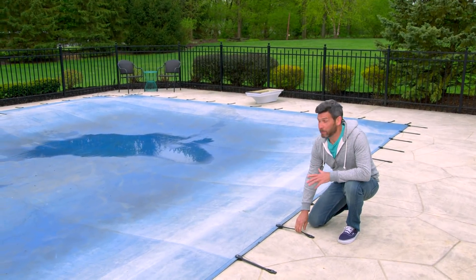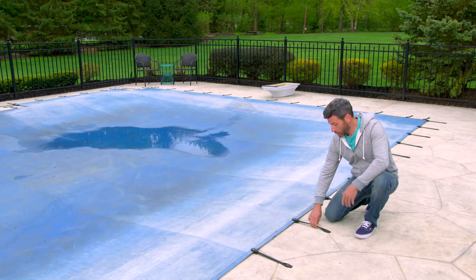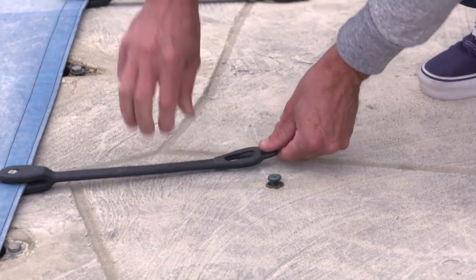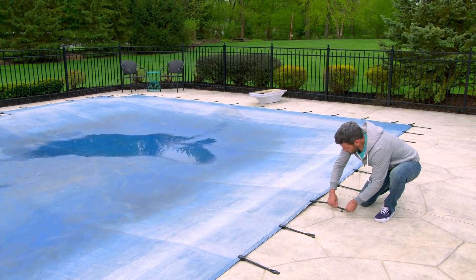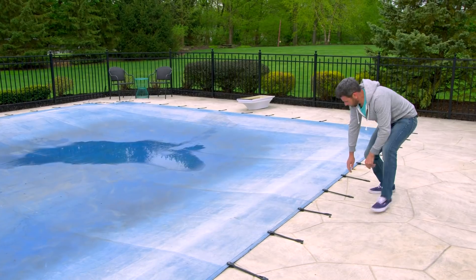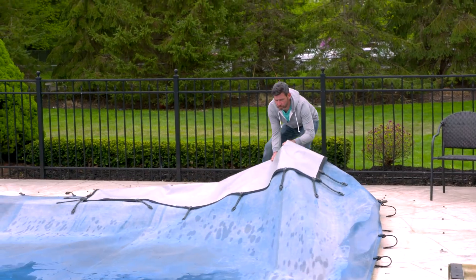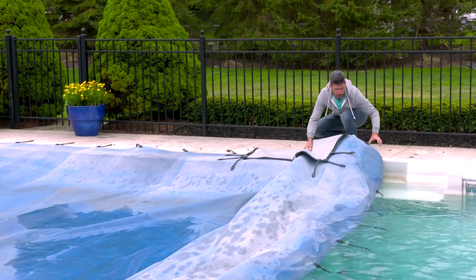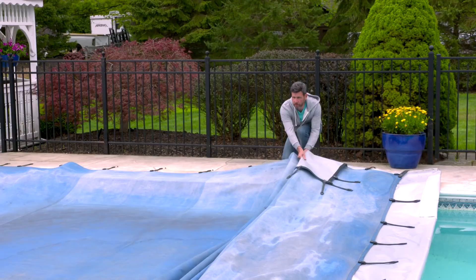Next we're going to remove our cover. You want to be careful when doing this and not let the cover fall back into the pool. Now our pool has rubber straps — simply pull back on the rubber and lift it off. Your pool might have a different system where you need a specialty tool to remove them. Next pull the cover, folding it as you go. You might need some help doing this. The key is to make sure it doesn't fall in the water.